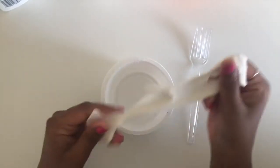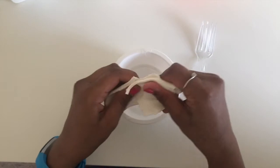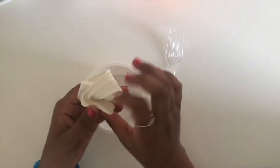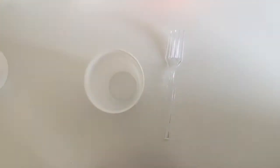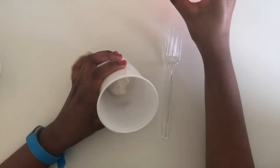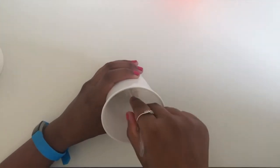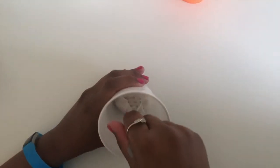You can add more lotion if you want it to be a little bit softer. Then move your bowl aside, get your empty cup, put your clay into the cup, and slowly add a little bit of water.